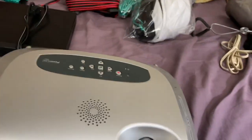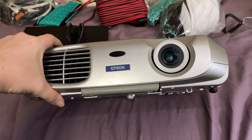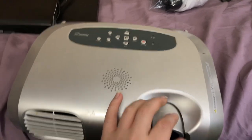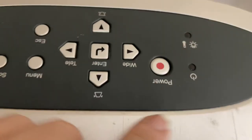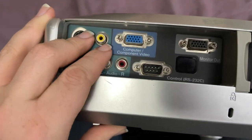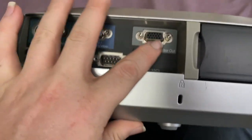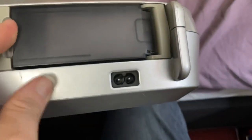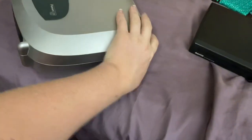This projector is an Epson projector — I got it for 30 something dollars. You can adjust the focus right there, and there are buttons for menu, power, and all that. On the back there's S-video, audio, VGA, and different inputs for the computer. This spot was for the remote, but there is no remote anymore — I don't know who lost it.